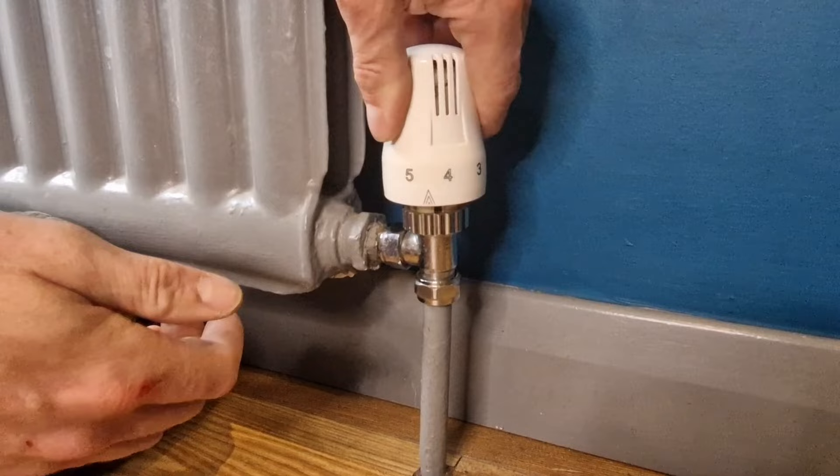Now turn your heating on and check that your radiator is heating up. If it is, give the video a thumbs up and leave me a comment. However, if your radiator is cold at the bottom and hot at the top, we need to move on to number three.